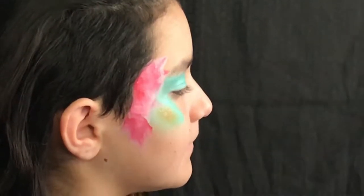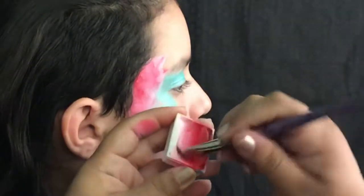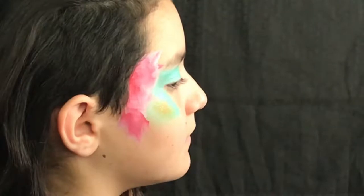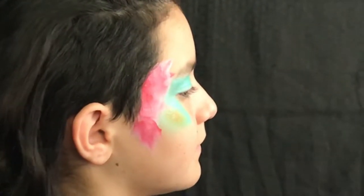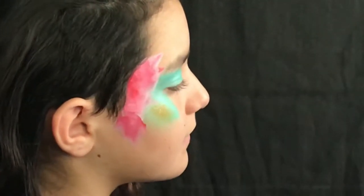Now that we've filled that space, I'm gonna go ahead and add a second petal layer. I know that I want this petal layer to be shorter than the original base, so I'm gonna make sure that I make these petals shorter than the original base we have here.